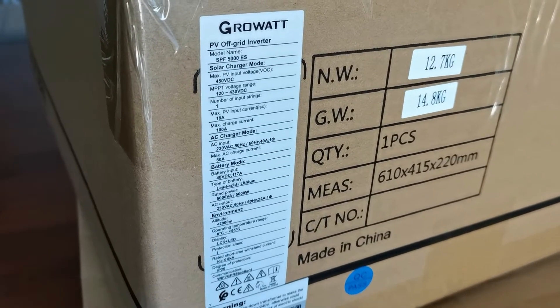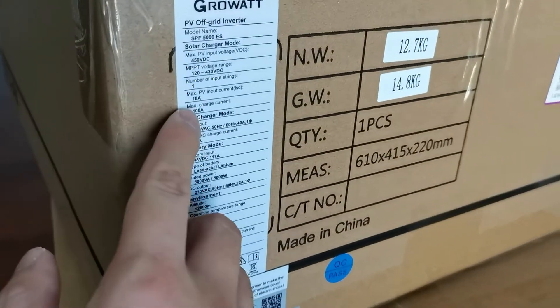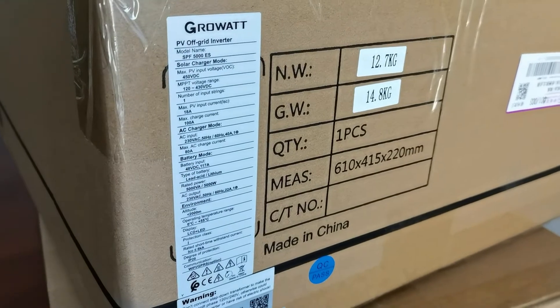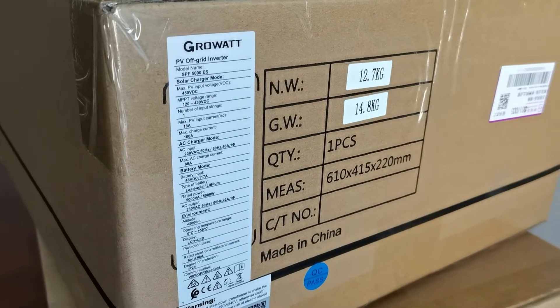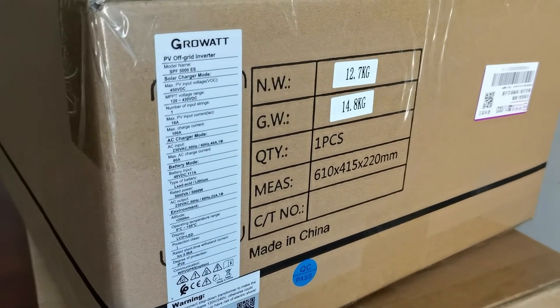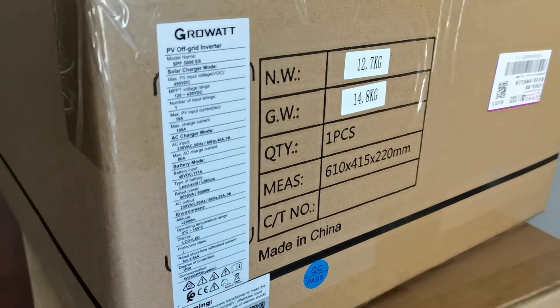The max PV input is 18 amps and maximum charging is 100 amps. For AC charging mode, the input is 230V AC and the max AC charge current is 80 amps. The battery is 48V DC.